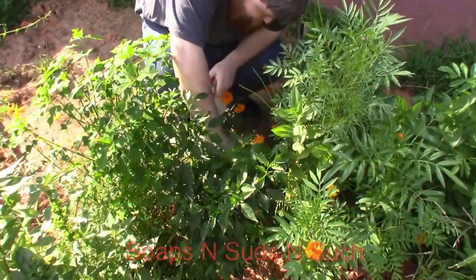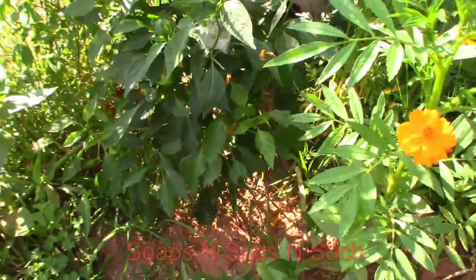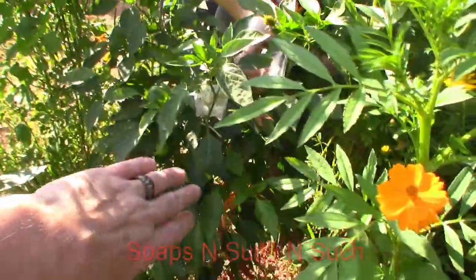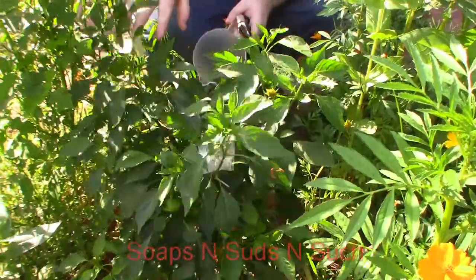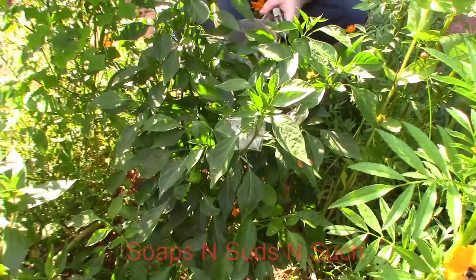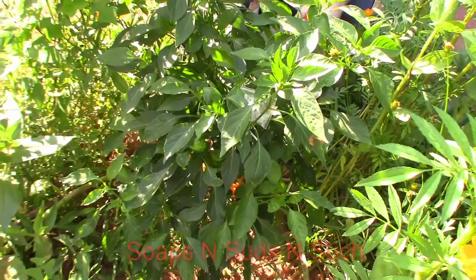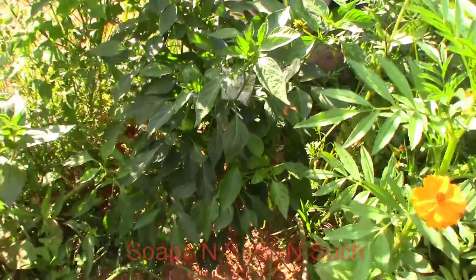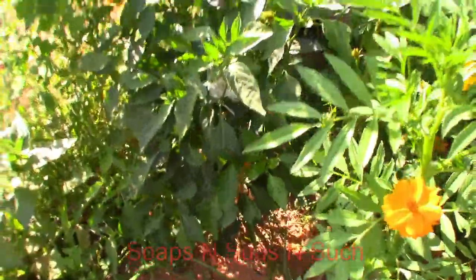Hey everybody, it's Soaps and Suds and Such with the weekly pepper roundup! We're trying to spot these guys in here and they're very hard to see. We've got two down there. I need to try to get some pollen off of this flower - I might be a little late. There's a bud too. We've been doing some crossing, we might cut the petals off.